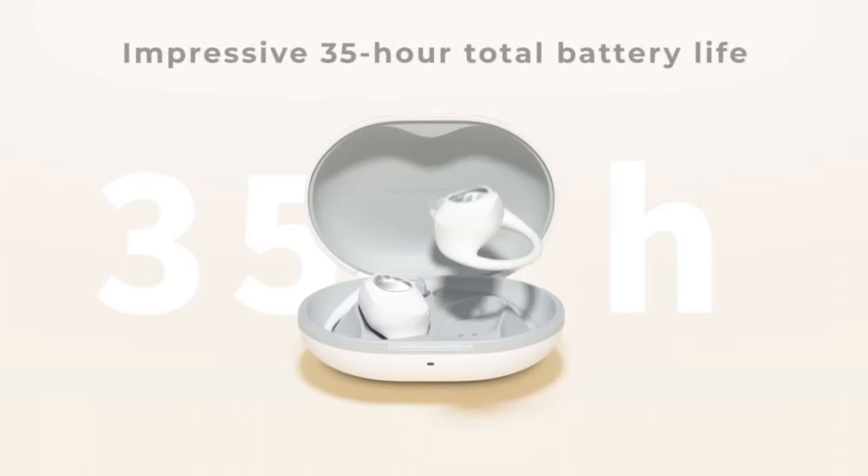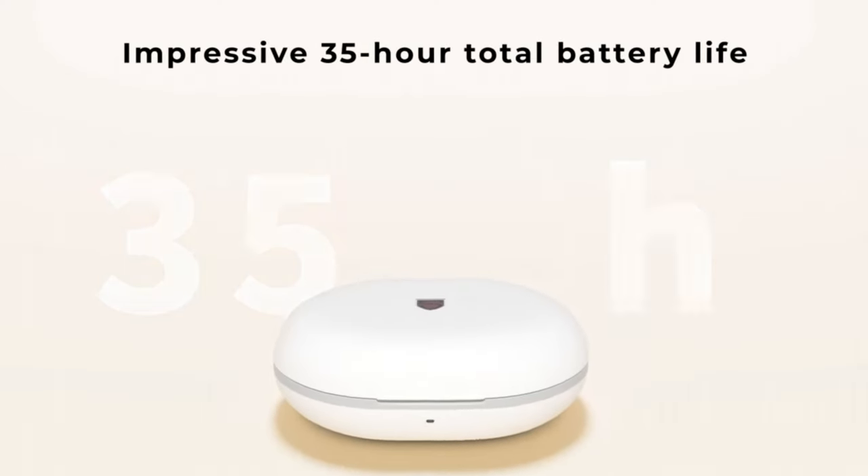They claim to have a 9-hour battery life and up to 35 hours with the charging case. I did test these, and I got close to about 7 hours of battery life streaming videos and listening to music on full volume. So your mileage may vary, especially if you're using game mode, which they claim has a low-latency time of 60 milliseconds, which will affect your battery life.